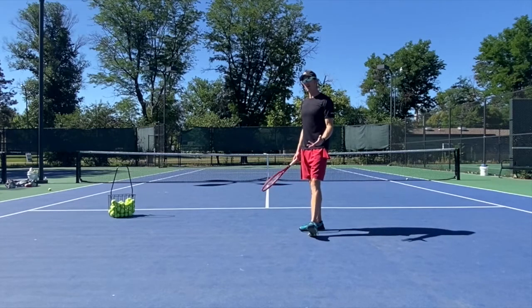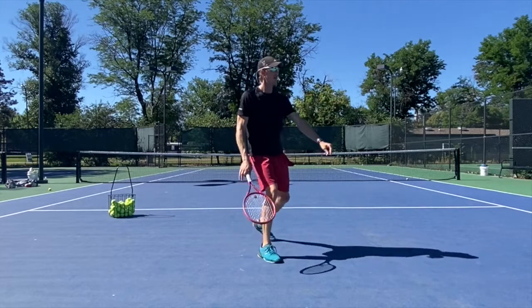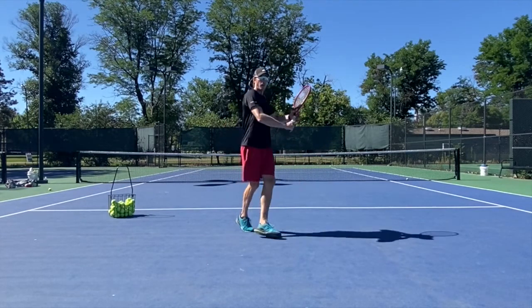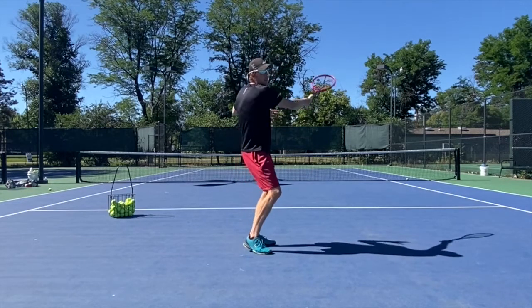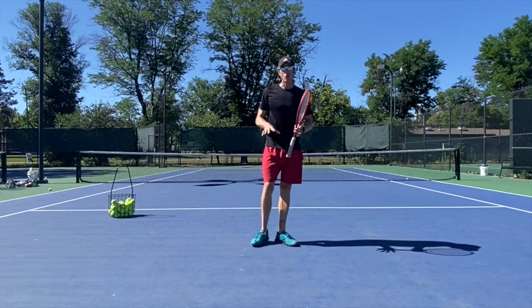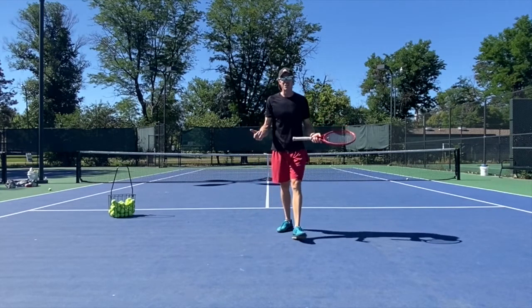A good practice for you guys is to drop feed — maybe drop feed back at the baseline, feed a ball there, and then drop feed here closer to the net so you're hitting short over here. When you're back at the baseline you're going to drive the ball a little bit more, and get a feel for those different swings so that you can still be successful coming in without just tapping the ball.